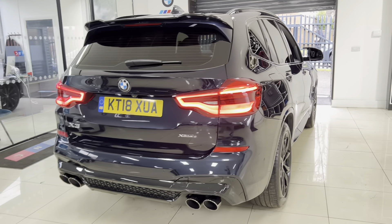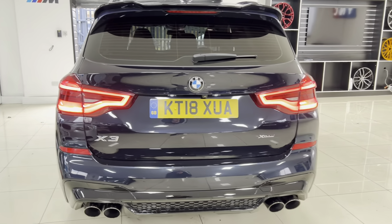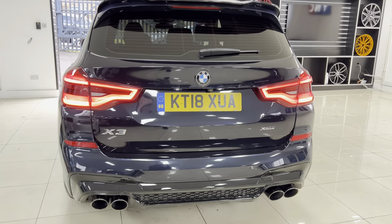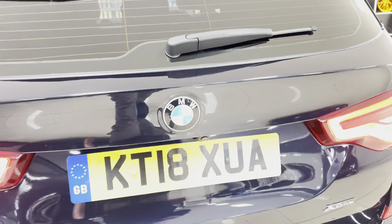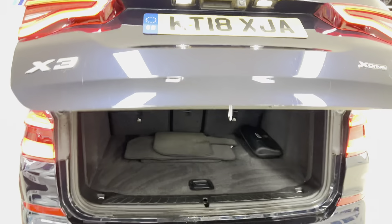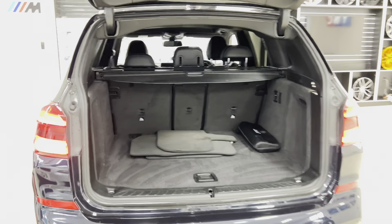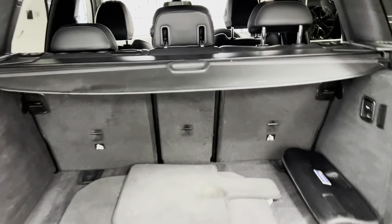The car features the Y&C body enhancement kit, and like all of our vehicles it is physically in stock and ready to be driven away. If you'd like to know more about this vehicle including prices and funding options, look below the video in the description box — there'll be a few links available, one taking you through to the website and others for our contact information.